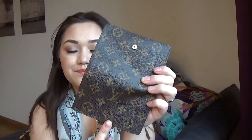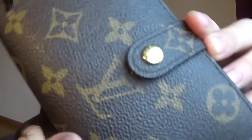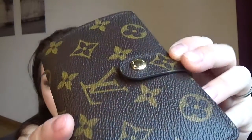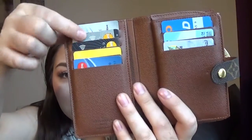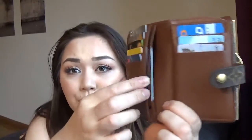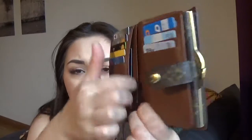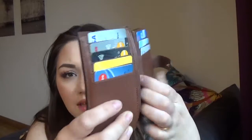We have here one piece of full canvas, the beautiful snap closure with Louis Vuitton engraved on it, and we have this one compartment. This is the newer model — I'm sure the older model didn't have this side. We have 8 card slots, two compartments behind this card slot, and behind this card slot you cannot put anything in, which is kind of a bummer.